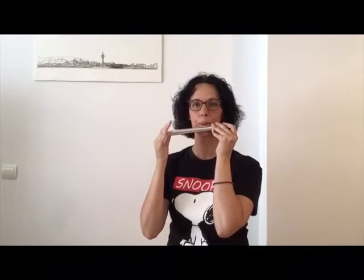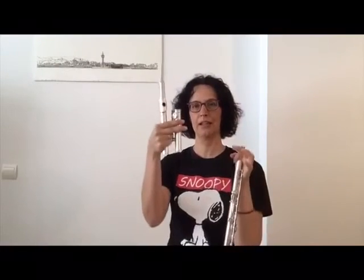La flauta, para poder llevarla con nosotros a todos los sitios, se desmonta. Tiene tres partes: la boquilla, el cuerpo y la patita.